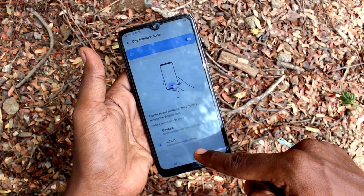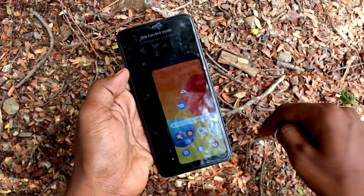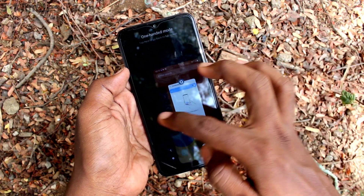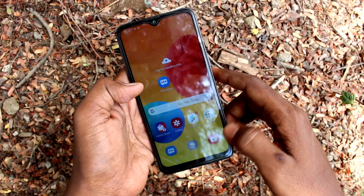Just click three times on the home button and One-Handed Mode will be active. See here — tap thrice on the home button. So in this way also you can activate One-Handed Mode.